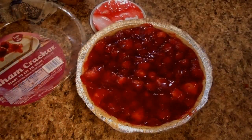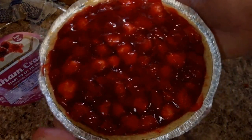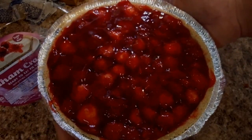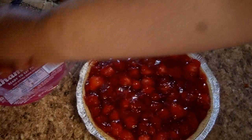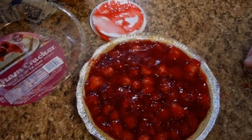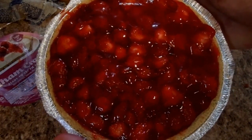Go ahead and give the bowl to the kids — let them lick on the bowl. Go ahead and put it in the refrigerator for about two hours to get that glaze nice and chilled. When we serve it, we'll throw on the Cool Whip, or if you don't want to use Cool Whip you can use the whipped cream.